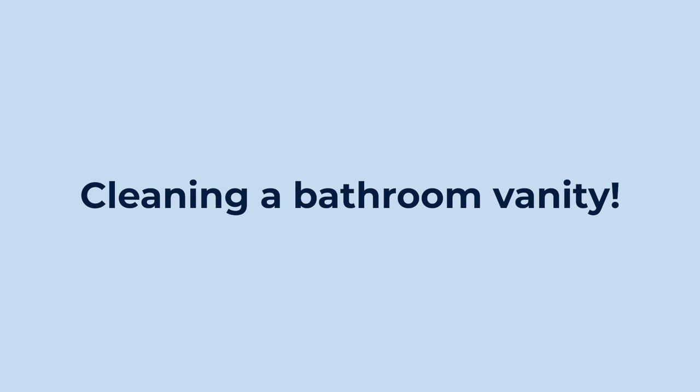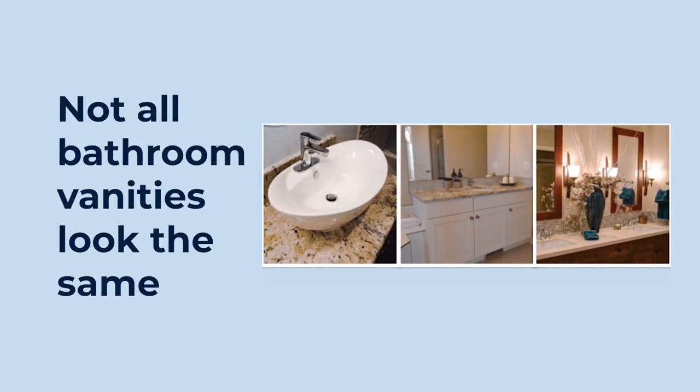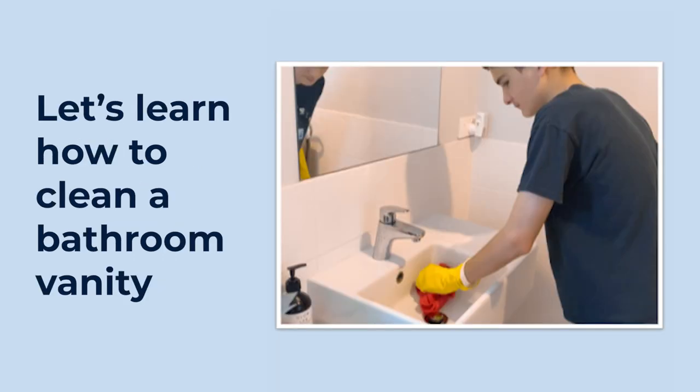Cleaning a bathroom vanity. This is a bathroom vanity — a picture of a bathroom vanity with white drawers and a black shiny top. Not all bathroom vanities look the same; there are lots of different bathroom vanities. A brown one with two sinks and two white ones with different sinks. Let's learn how to clean a bathroom vanity.